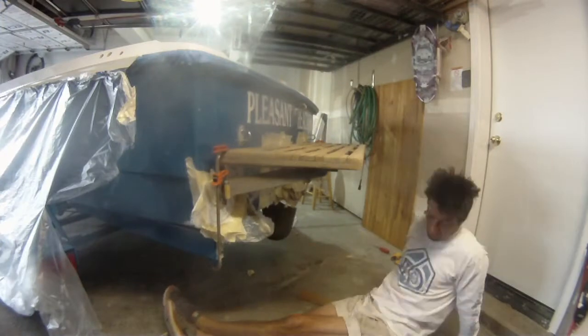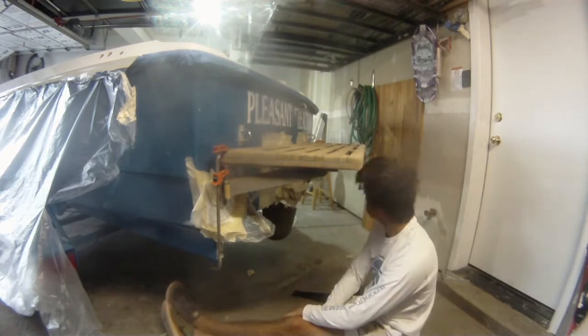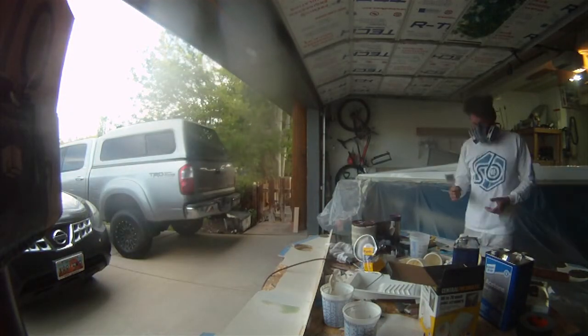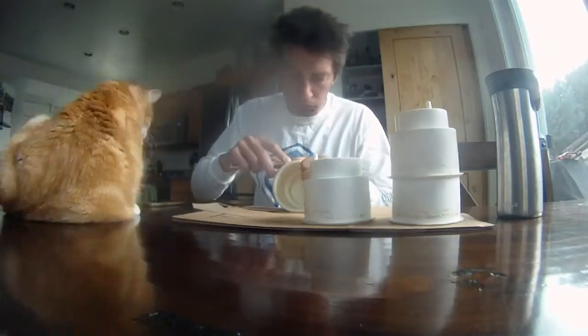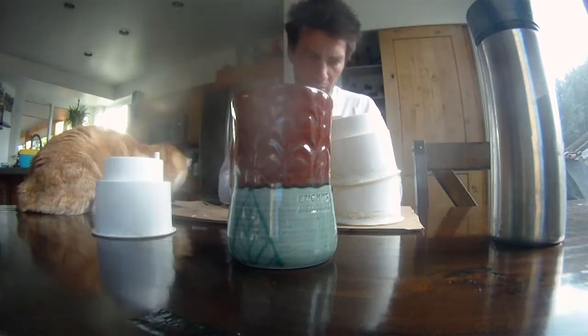I stare at the swim deck for a really long time trying to figure out what I'm going to do. I then tackle a small project with the cup holders — they need to go into the boat. I bought used cup holders off Craigslist and they are kind of old and dingy, so I have to prep those and give them a cool paint job. Here I am removing all the old glue around and under the rims of the cup holders.